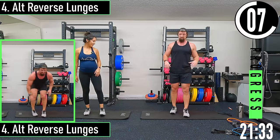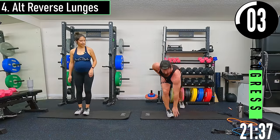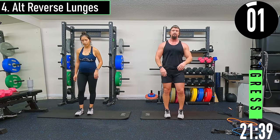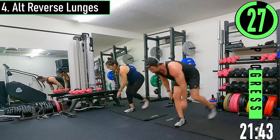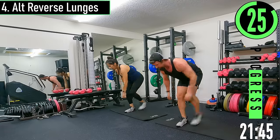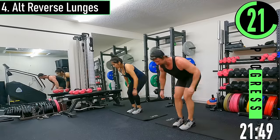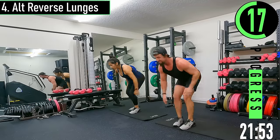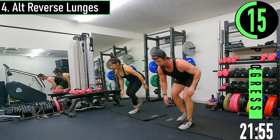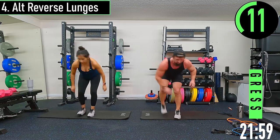Alternating reverse lunges — we're going to keep our weight forward, not shifting back, just going to tap. The weight stays on the leg that's forward. The back leg doesn't even have to really touch the ground — you're not putting any weight on it. Stay bent at the hips, back straight, chest out.